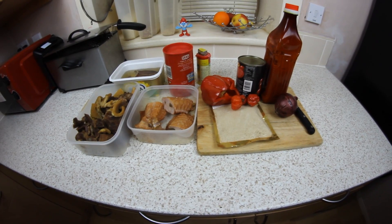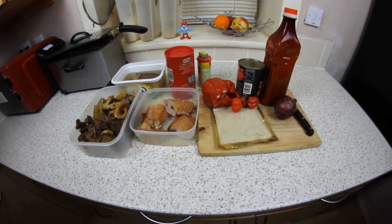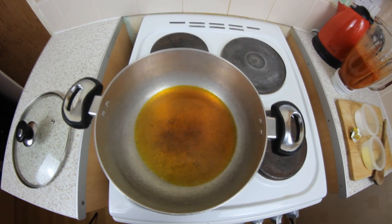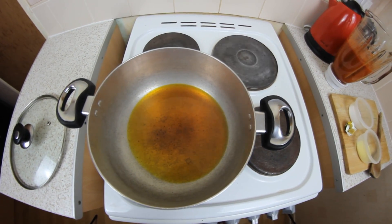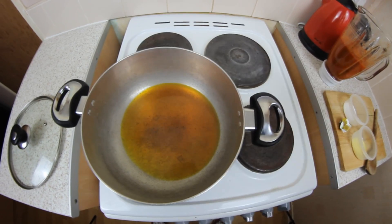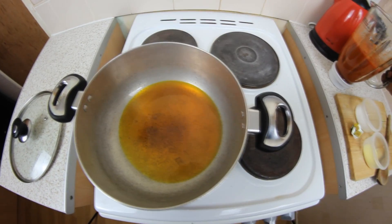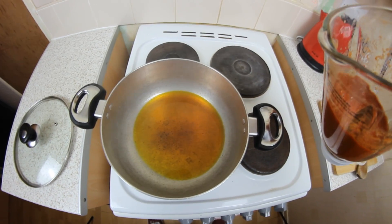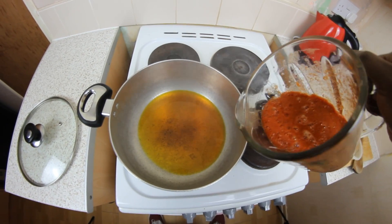I've got palm oil on fire — as you can see, it's piping hot right now. I'm going to pour in my blended pepper. You can see that in the blender here. Just be careful, watch your face.